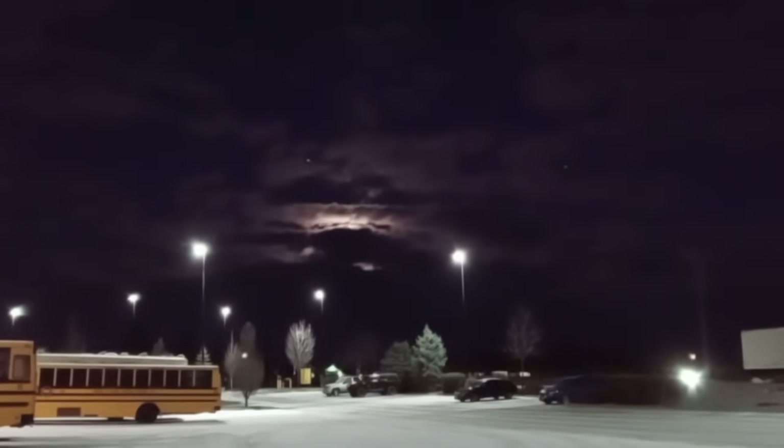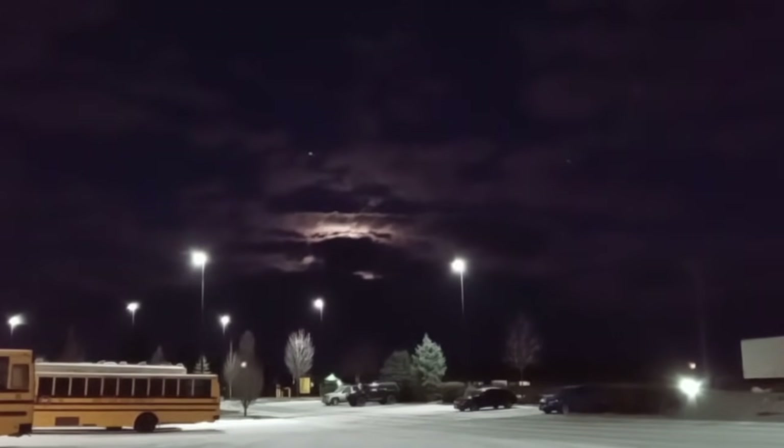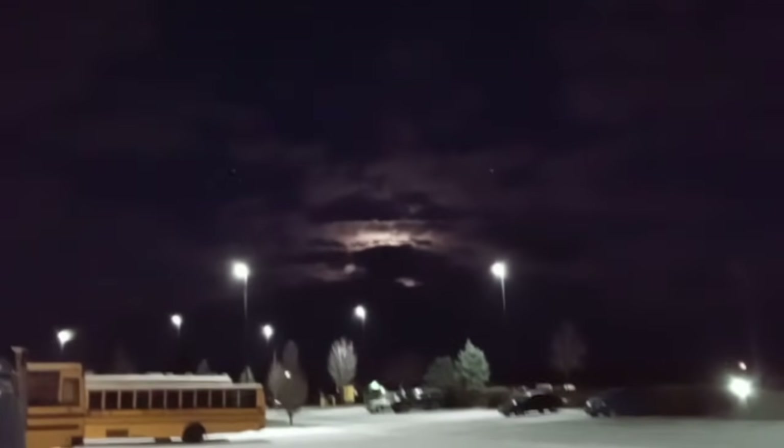Cold morning here, and we've got a truck that came in last night. Said it's got a CAT in it and it won't start. This is an old Topkick.